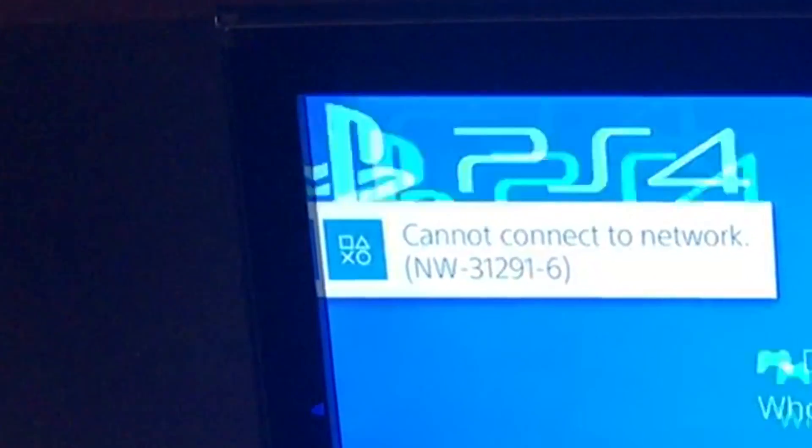We really struggled to set this PS4 up in the university halls. The problem is it has a separate network within the college, with its own username and password. It all worked fine on iPhones and iPads — straight in, no problem at all — but with the PS4, for some reason you couldn't just put the code straight into the internet settings. It wouldn't do it.